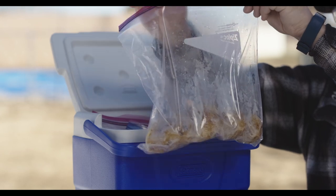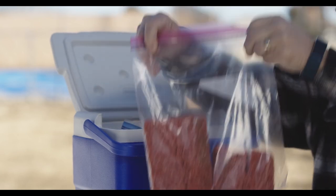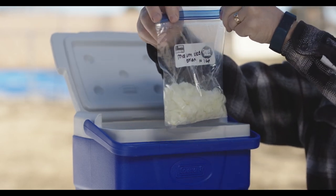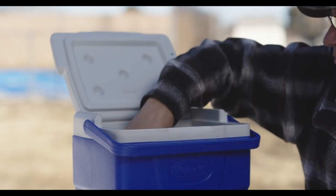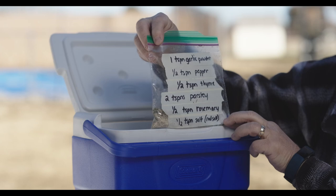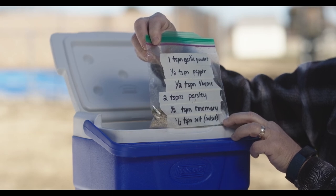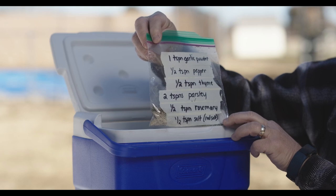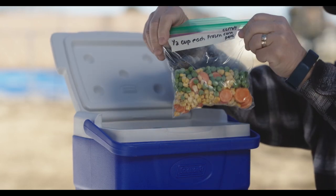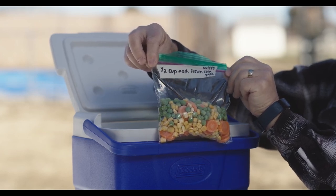Here are our potatoes that are pre-cut. There's our pound and a half of ground beef. There's our onions that are already cut up — we've got one cup of onions. And here are all the spices we're going to use: one teaspoon of garlic, one half teaspoon of pepper, one half teaspoon of thyme, two teaspoons of parsley, one half teaspoon of rosemary, and one half teaspoon of salt. Our frozen vegetables — one half cup each of carrots, corn, and peas — will go into the meat as we're cooking.